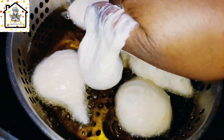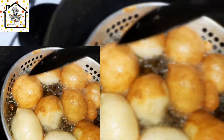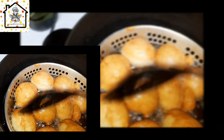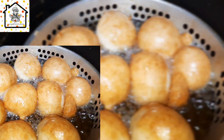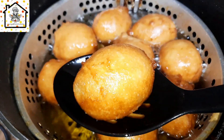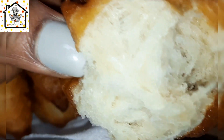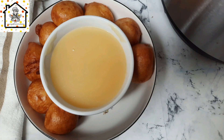Fry it until it is golden brown. Don't forget to turn the sides regularly so that the golden brown color is even. Fast forward — our puff puff is ready. Take it out from the oil and transfer it onto a tissue paper to drain the extra oil. Look how beautiful it is — it is crunchy on the outside and chewy on the inside.